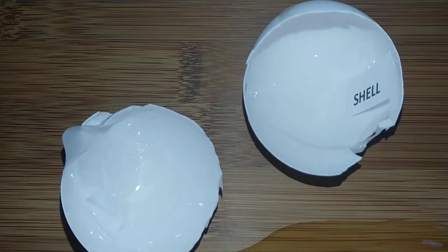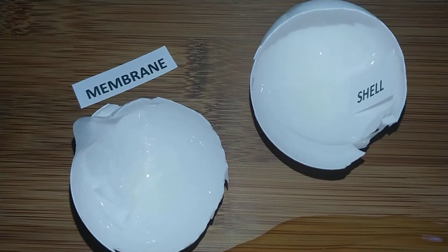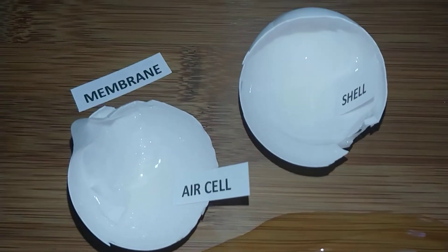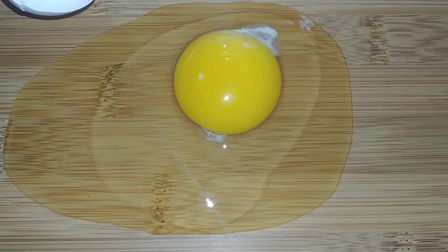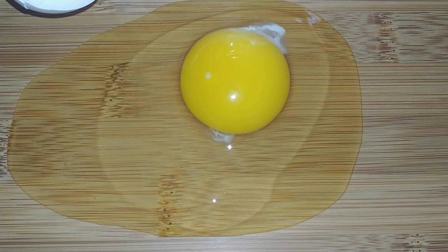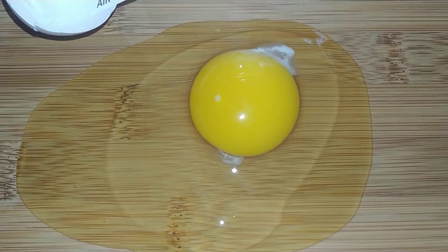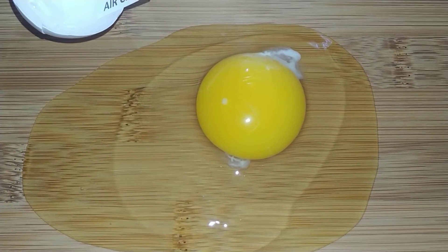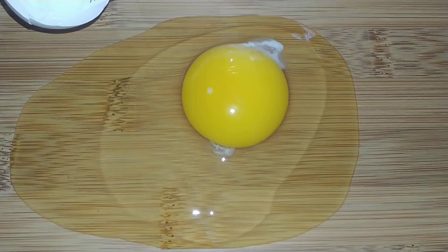So we've got our shell, we've got our membrane, and we've got our air cell. Next we have the egg whites and the yolk, parts we are all familiar with. We call the egg whites the albumin and it has two parts, a thick and a thin albumin.